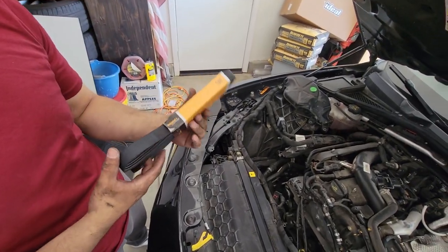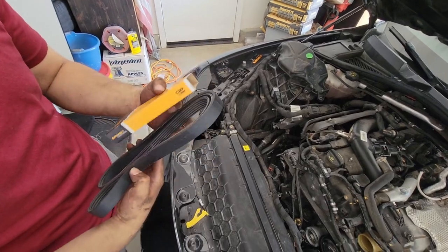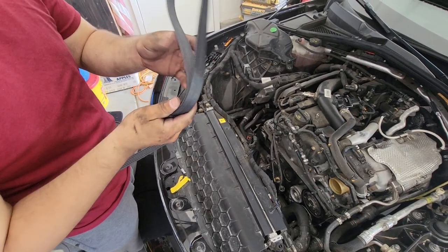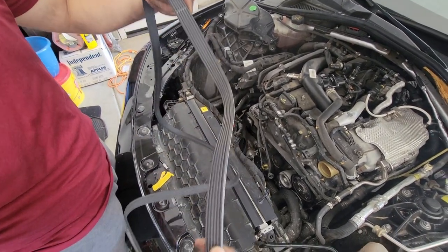We got this belt off Alpissimo. Should be OEM spec. Look at that — lovely.